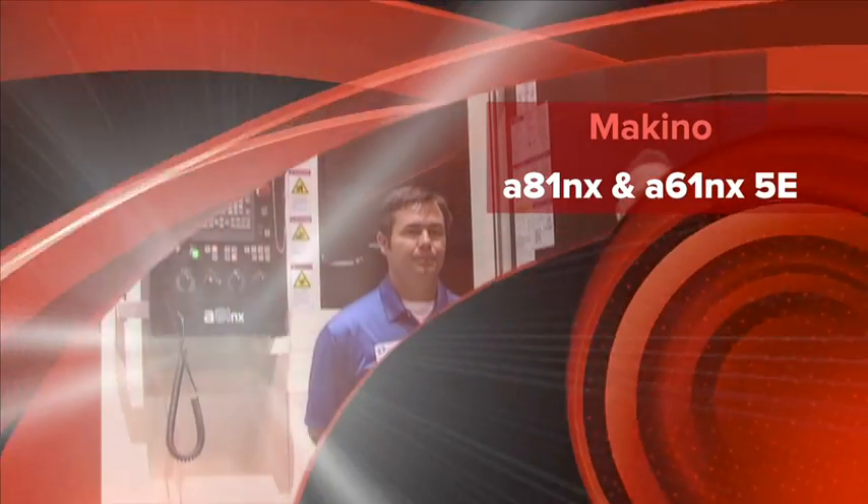Hello, my name is Don Nelson and I am publisher of Cutting Tool Engineering and Micro Manufacturing Magazines. I am here at IMTS 2014, specifically at the booth of Makino, where I'm going to learn about some new technology and some technology that you folks have had around for a while. I'm with Craig Voss. Craig, what can you tell me about this machine here?